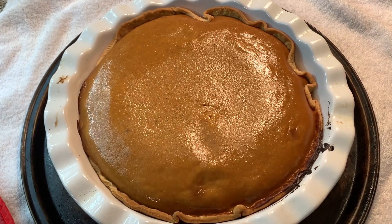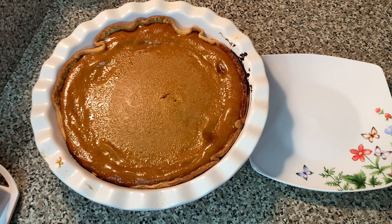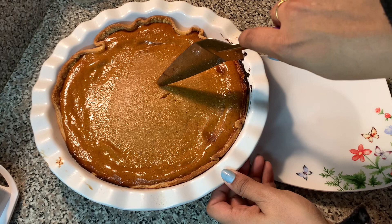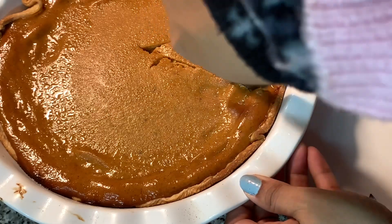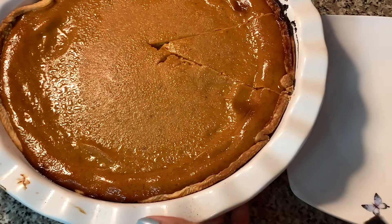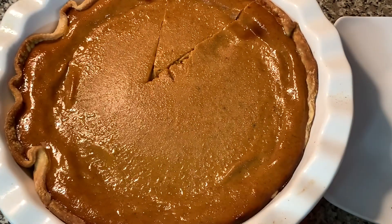I'm going to leave it on the kitchen counter for another two hours, or until it completely cools off, and then put it in the fridge for another three to four hours for it to become cold, because pumpkin pie needs to set. About four hours later, the pumpkin pie is completely cooled off, nice and set — so now I am making myself a plate.